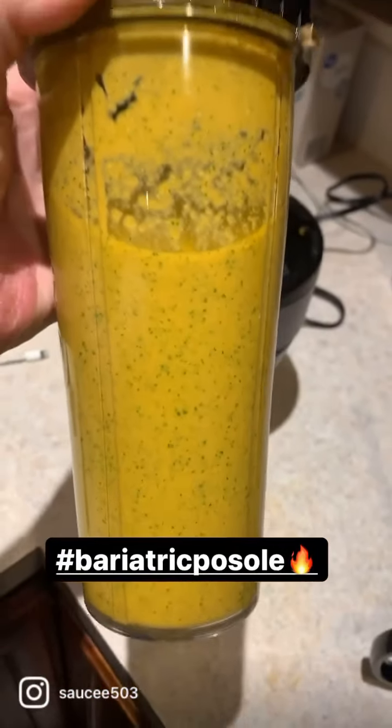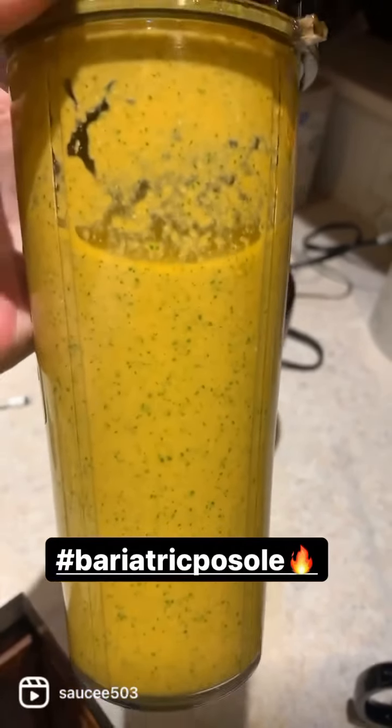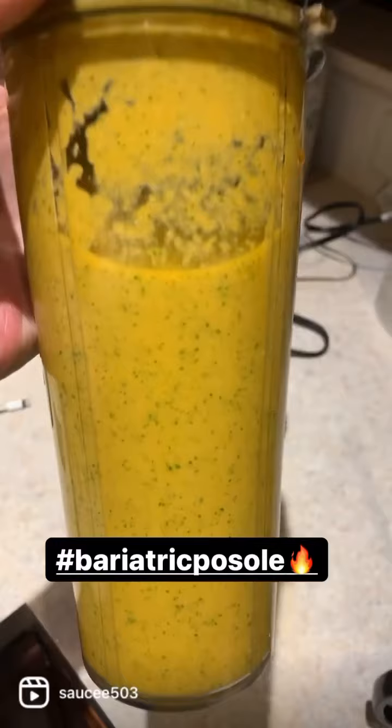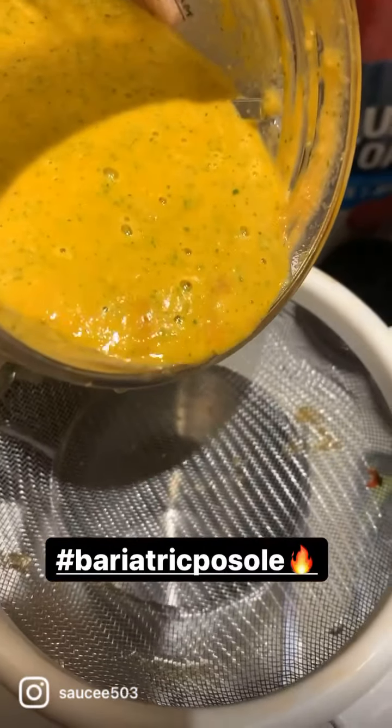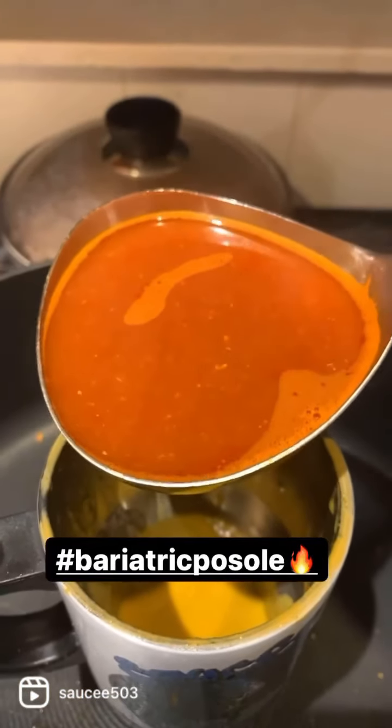I got some of that juice in there. A couple seconds in the Ninja and we got it all liquefied. Now I'm about to strain it, add some more pozole broth into my cup, and get yummy with the sauce. Straining all this into my cup now and adding the broth.